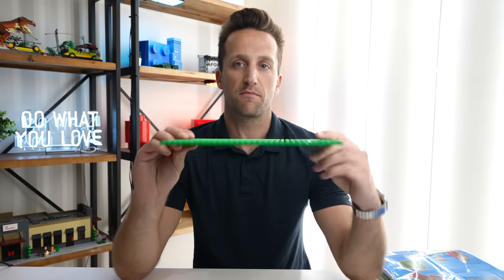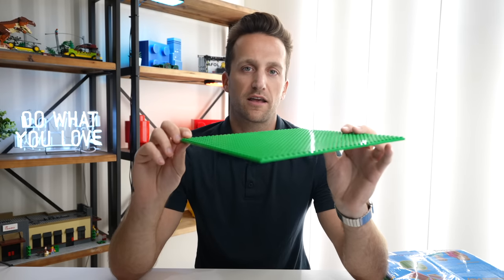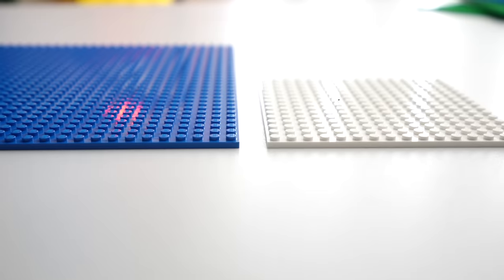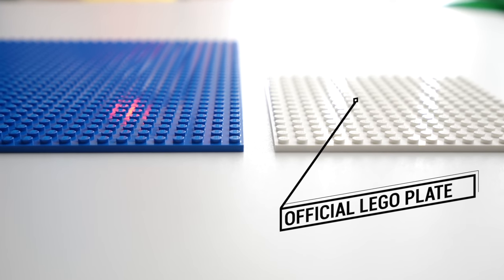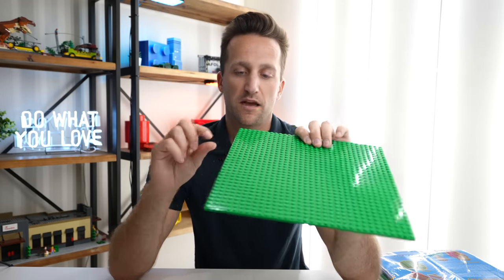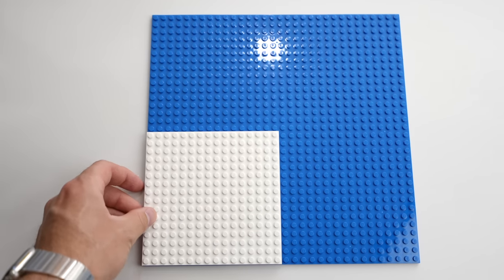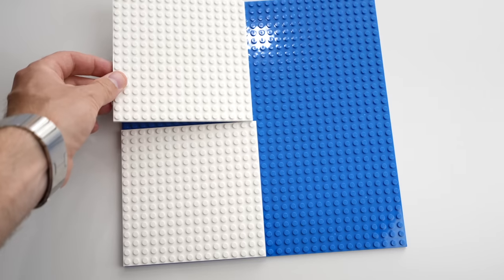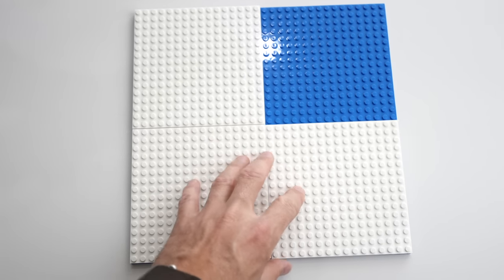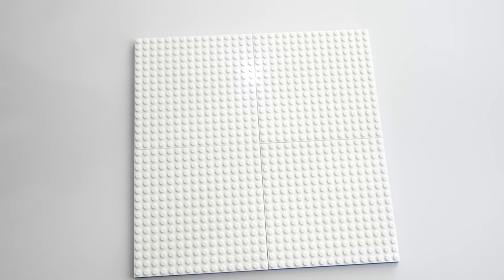What's great about these is they solve a couple of problems, and being able to solve not just one but multiple problems in one product is a huge win. For starters, these are much thicker than base plates — they're actually the thickness of a Lego plate, not a base plate. So if you compare it to a true Lego plate, it is the exact same width. They're 32 by 32 studs — the size and dimensions of a base plate, but the thickness of a Lego plate.